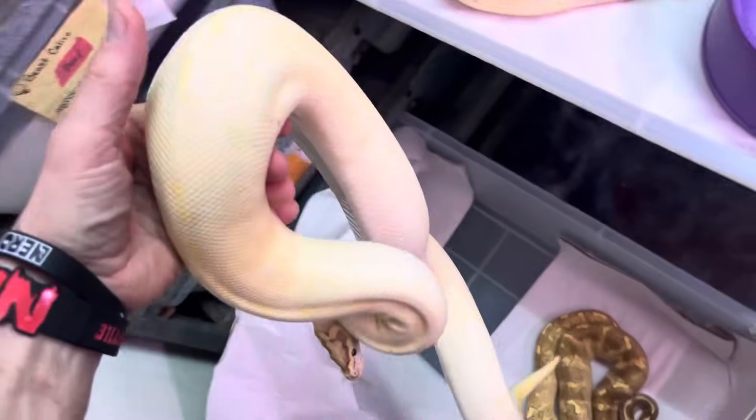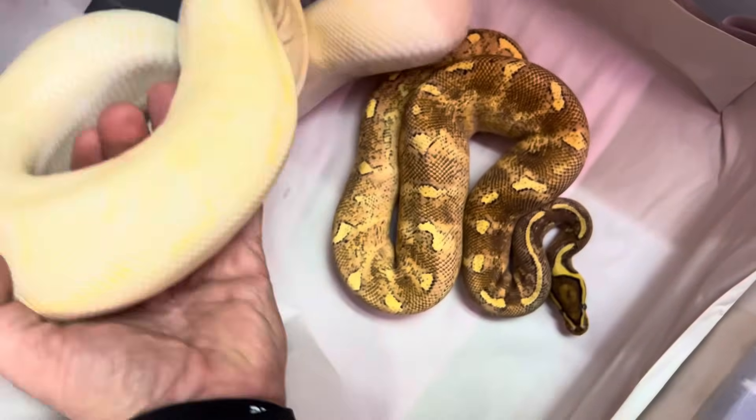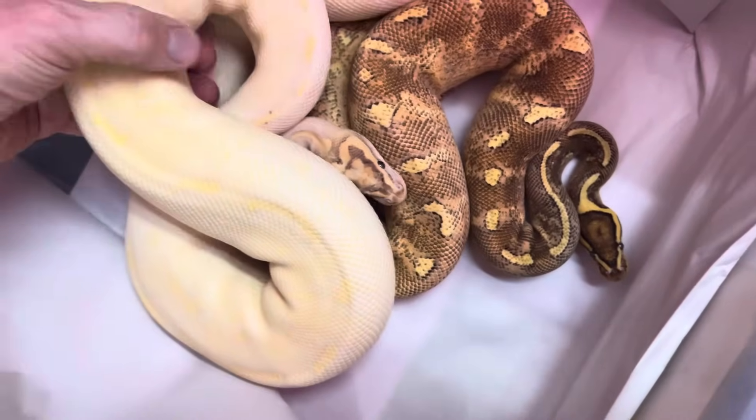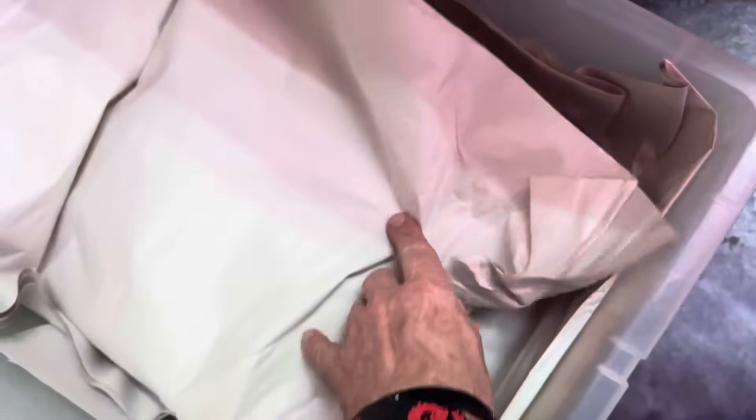If you guys can only see the yellow. You can really tell it's like a Pastel Enchi when you see the head — Ivory, you know? It's Elucidum.